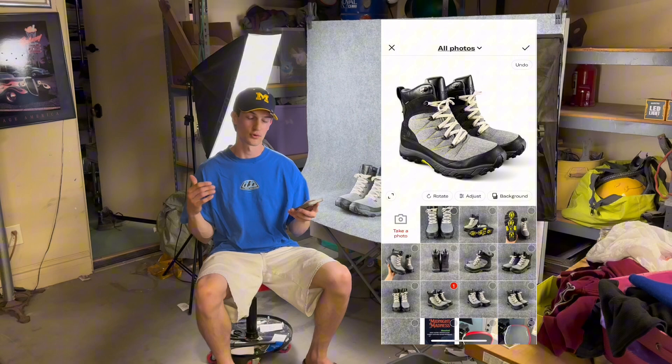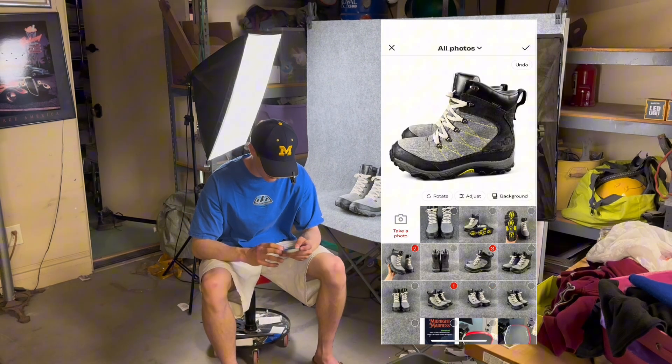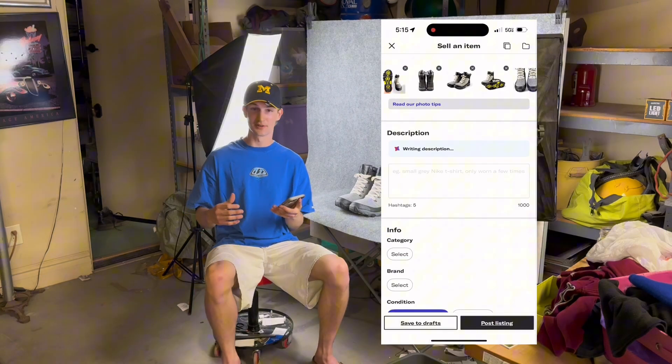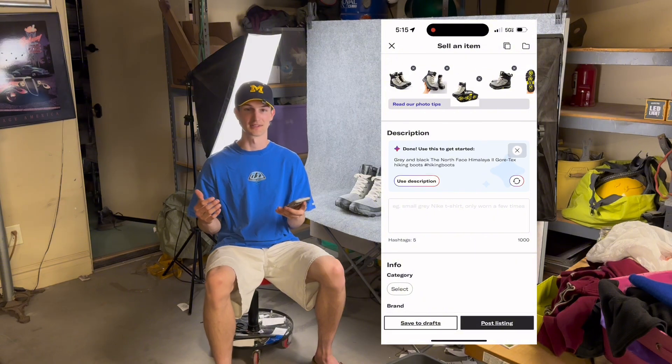Now I'm going to go ahead and do this for all of my other photos. Now that all the photos are uploaded, it's looking pretty awesome. We're going to go ahead and add the description and all the other info I need before listing.